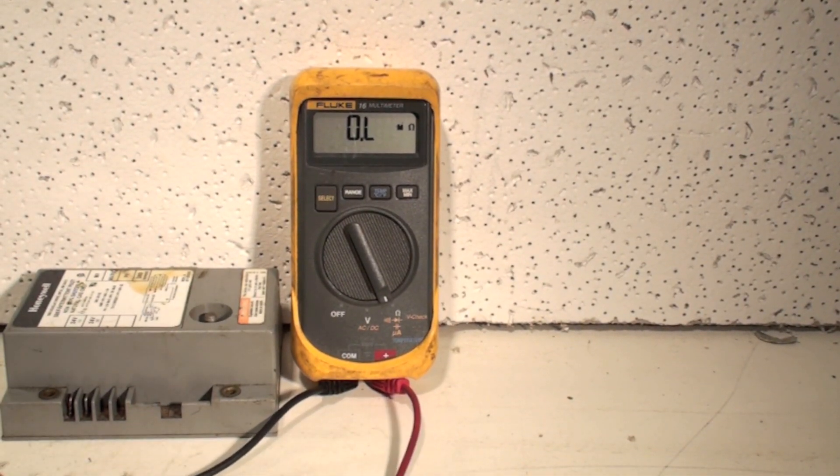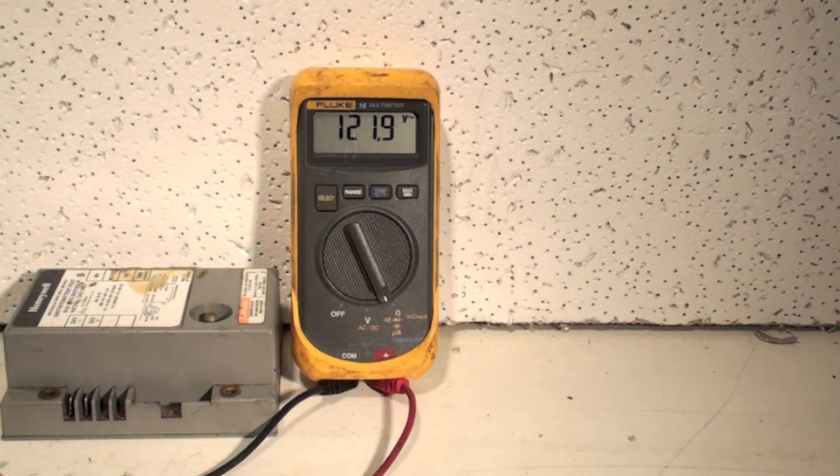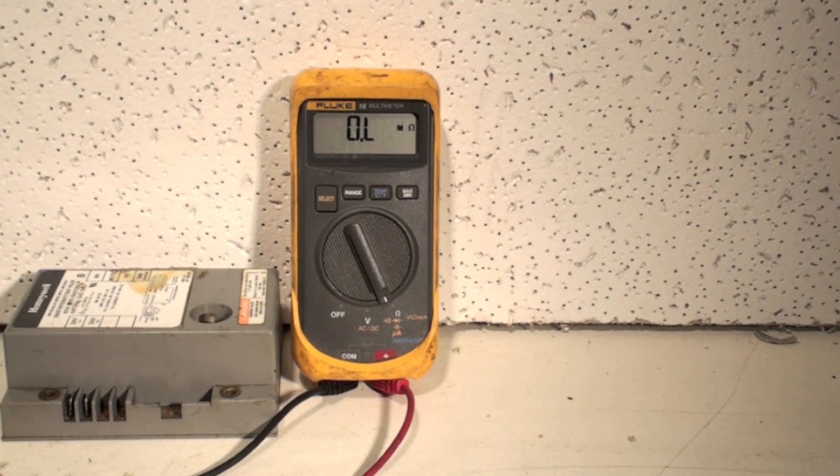Now if I wanted to read volts, I would go like this. I have put this into a 120-volt outlet. Notice what I just did — it's showing 121.9, and it's still in ohms. This meter is smart enough to not blow itself up. If you take something you're asking the resistance of and put voltage to it, older meters would break. They'd blow fuses — usually the fuses didn't save them — and you would burn up the meter. These new meters, that does not happen.